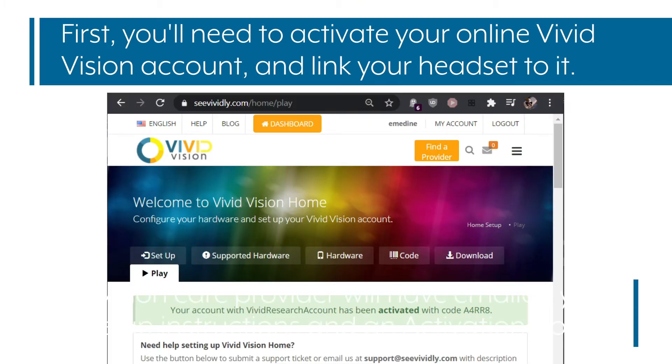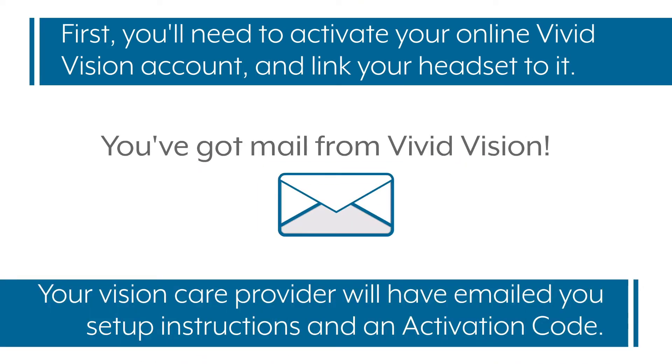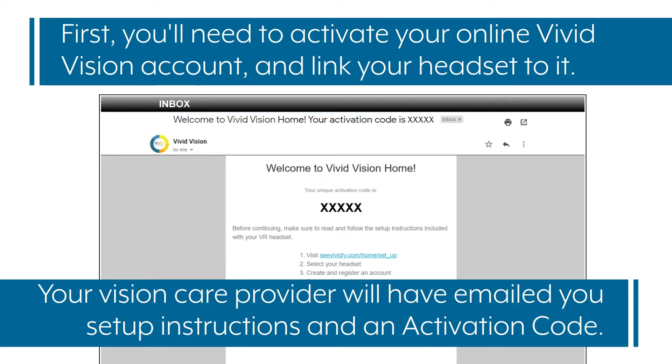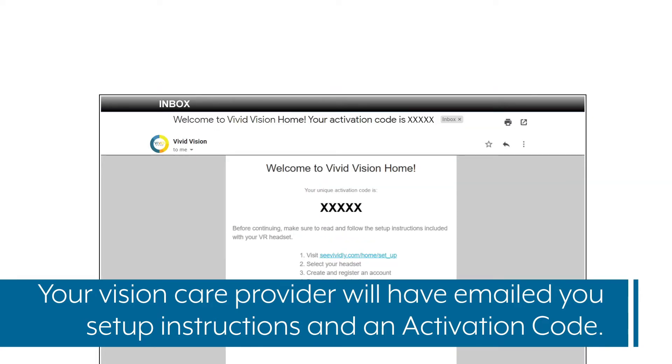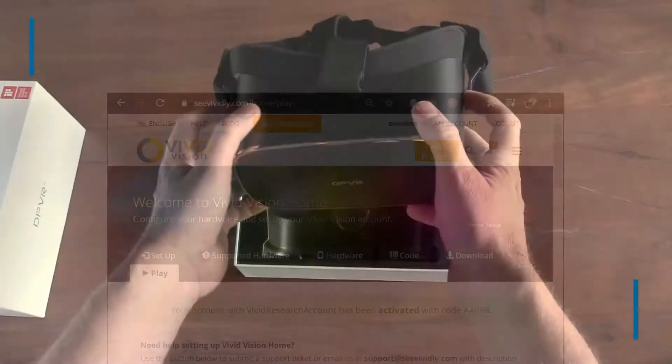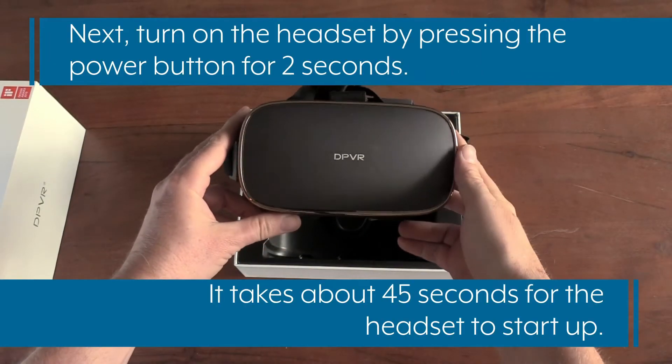First, you'll need to activate your online Vivid Vision account and link your headset to it. Your VisionCare provider will have emailed you setup instructions and an activation code. Follow these instructions to make sure your headset is ready to be activated. It's easiest to do this on your computer or smartphone.